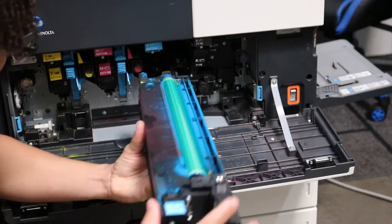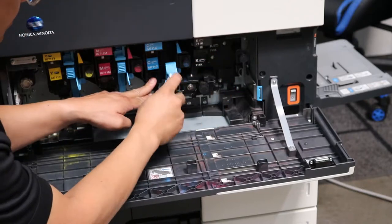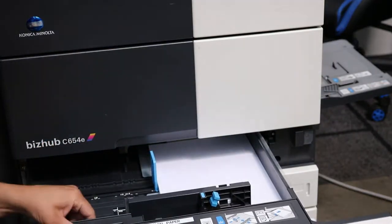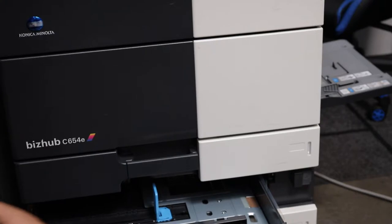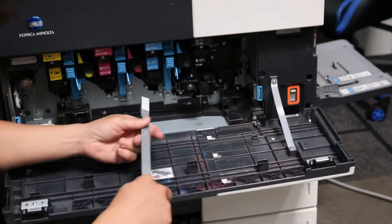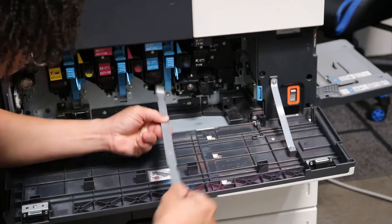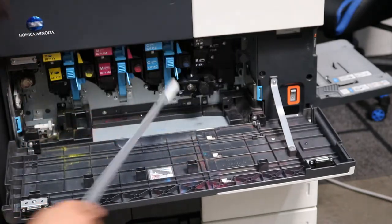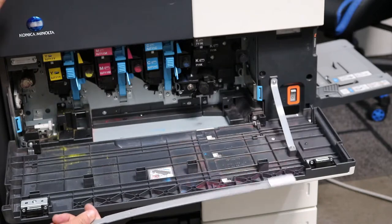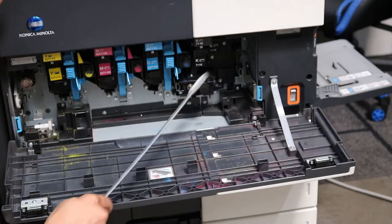Once it goes in, you're going to want to clean it. Grab your little handle here, which is usually in one of the trays. Slide that right into the bottom — that cleans the little laser glass there. This can be very helpful; if there's any toner on that glass it can cause your copies to become a little bit light. So you're definitely going to want to clean the three colors and the black as well — make sure you definitely clean the black.